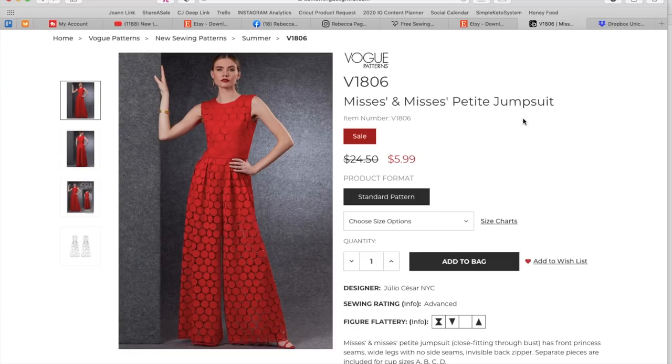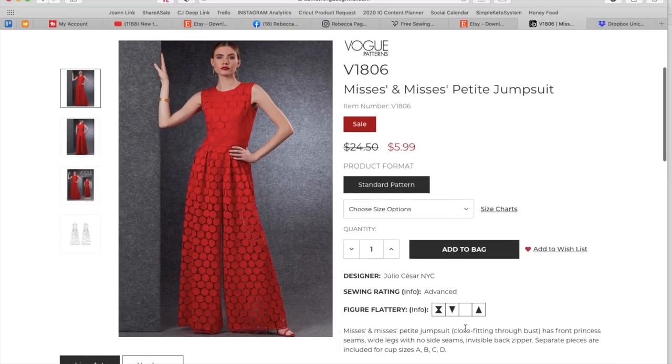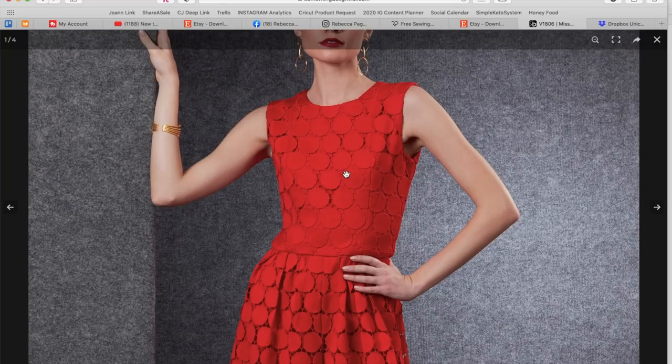First we have this Mrs. and Mrs. Petite jumpsuit. When something is a Mrs. Petite, there are going to be instructions on the patterns for where to lengthen and shorten — mostly shorten for petite, I think. It says: close-fitting through bust, has front princess seams, wide legs with no side seams, invisible back zipper, and separate pieces are included for different cup sizes. So incredibly flattering, easier to fit. You can see on the model's version a pretty spot-on fit.